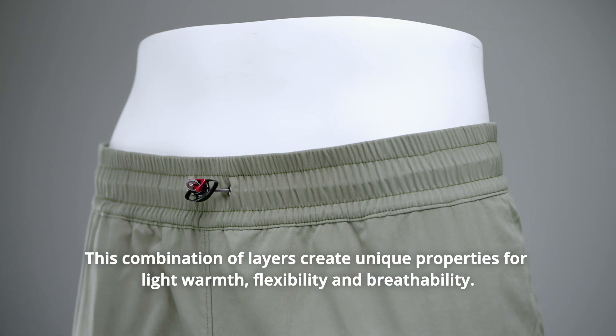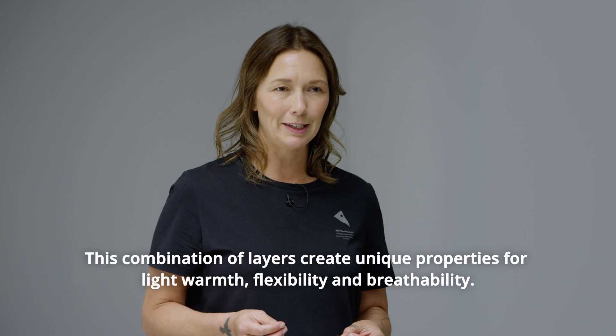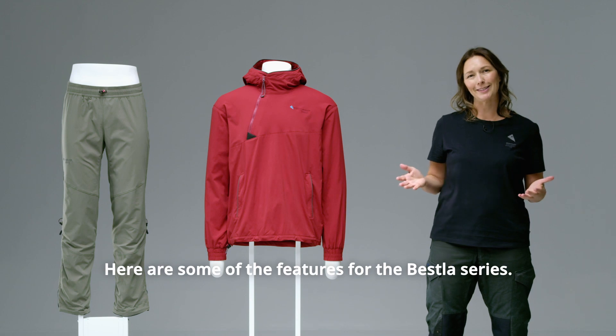This combination of layers creates unique properties for light warmth, flexibility, and breathability. Here are some of the features for the Best La Series.